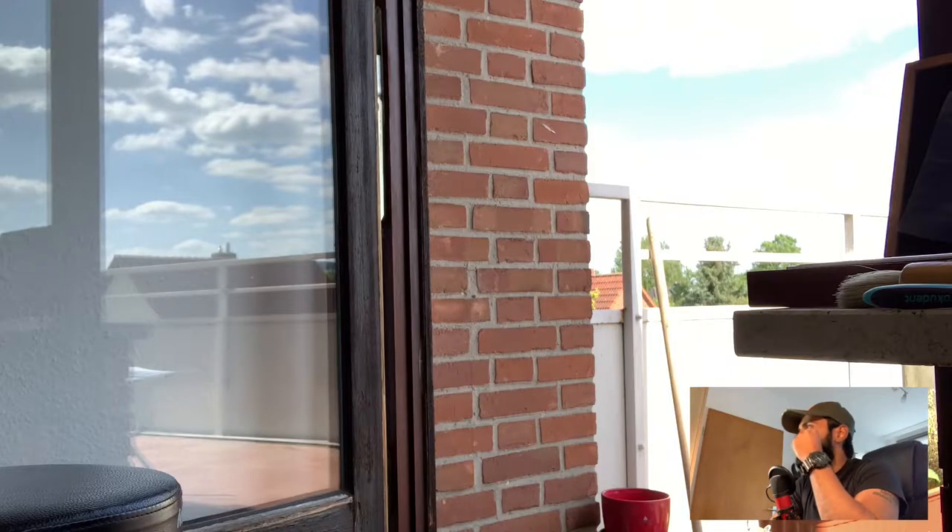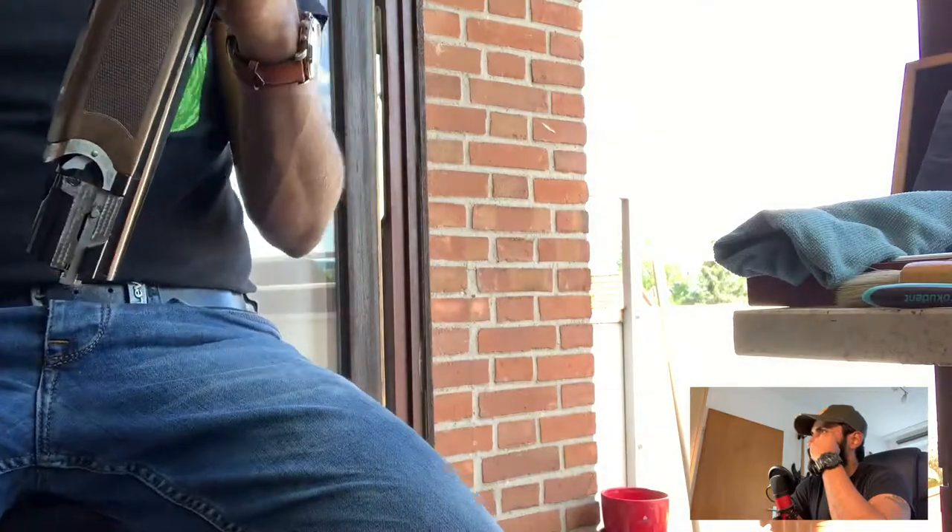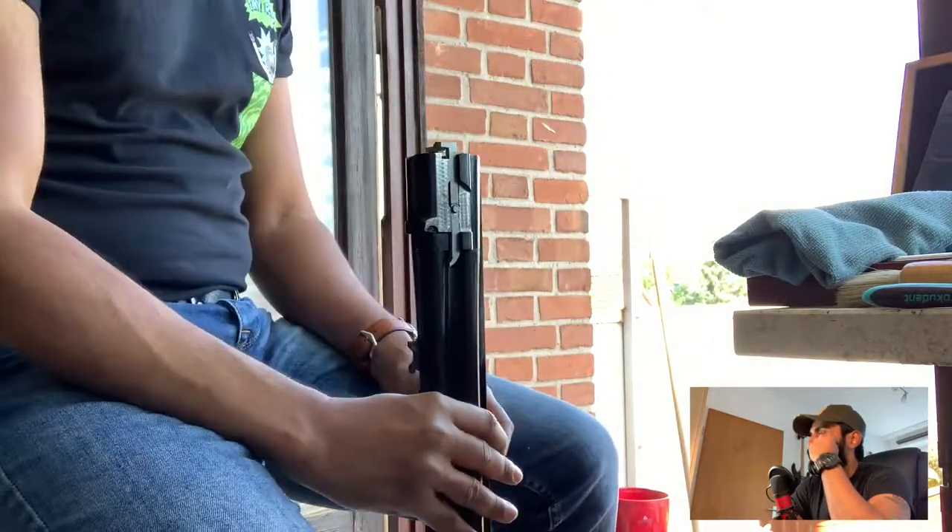Hey guys, I'm going to talk today about cleaning my Beretta 686 Silver Pigeon. It's been roughly 700 shots through the gun and I've been shooting it quite often during the weekends and my scores are getting better.